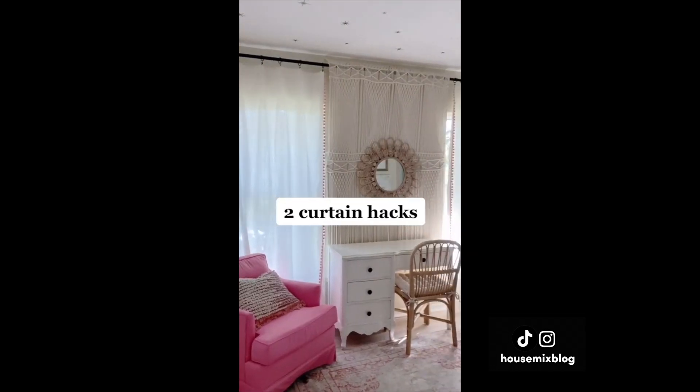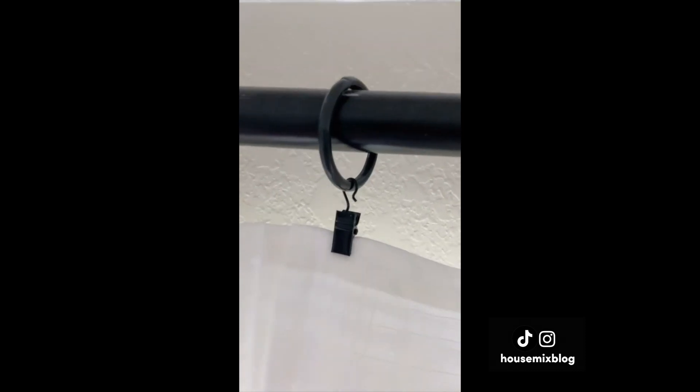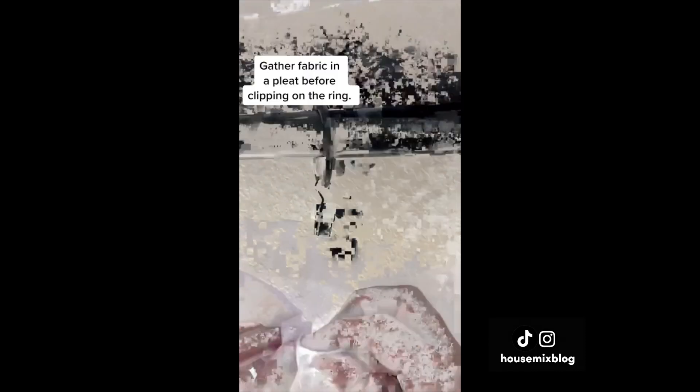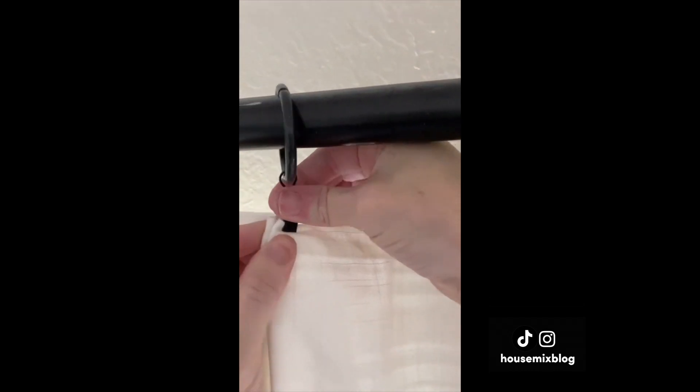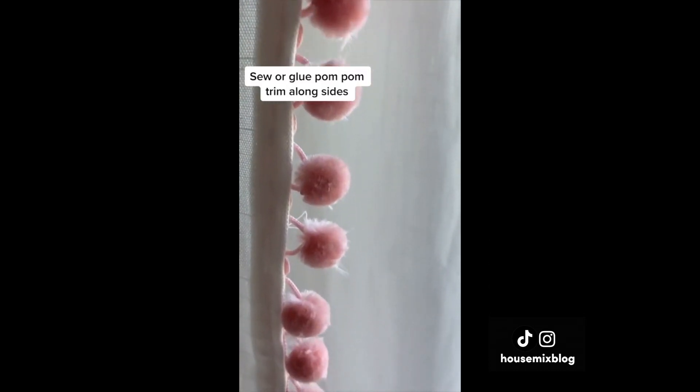Here are two hacks for inexpensive curtains. These are from Ikea. I like curtain rings because they're easy to slide back and forth, and my mom taught me to gather the fabric in a little pleat before clipping it on the ring — an easy detail to make your curtains look more custom. Then I sewed pom-pom trim along the sides for a fun detail.